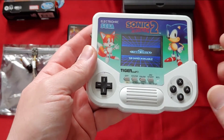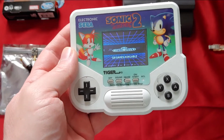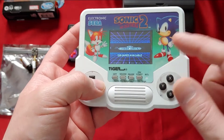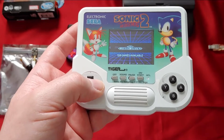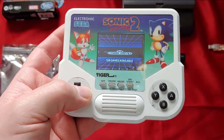Besides that, I updated all the software through RetroPi and EmulationStation and installed a new user interface. I'm not sure of the exact name of this theme, but I feel like it fits the console — it feels retro and cool and period-correct.